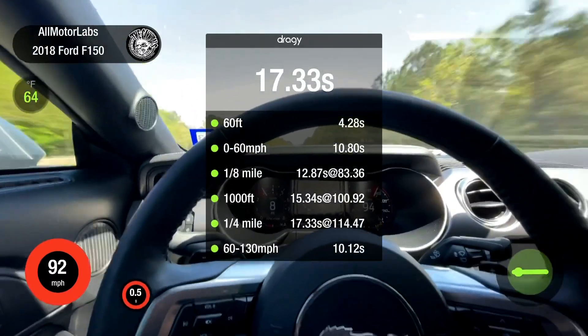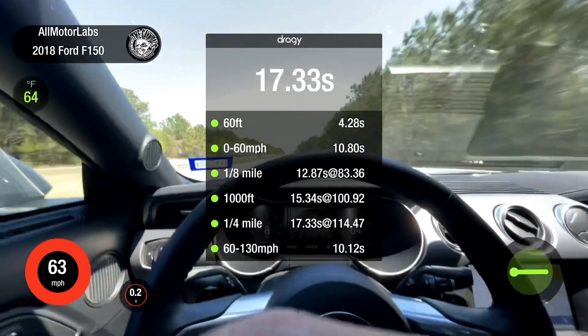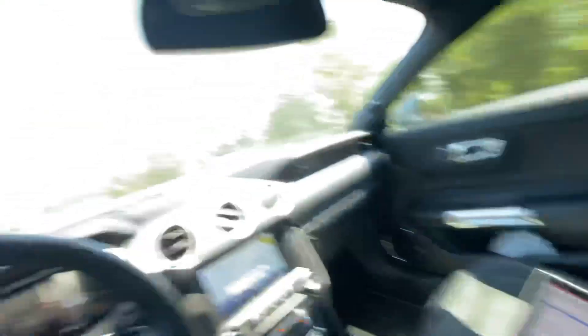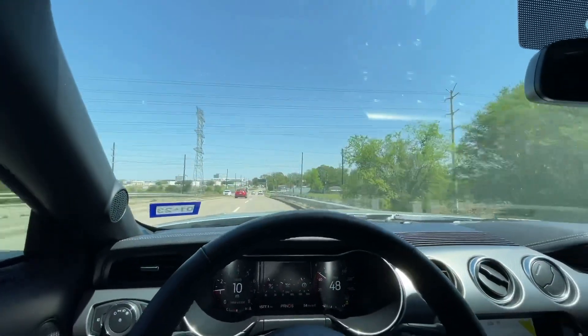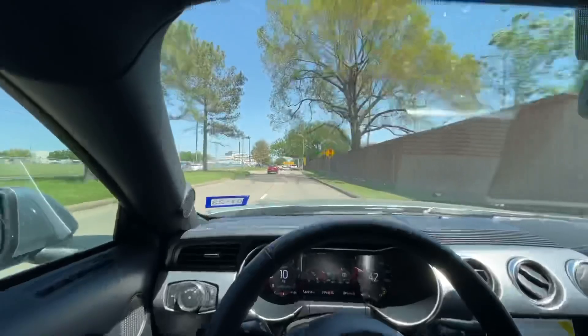10.2, 10.12 - not bad at all. That's the data logged and that's pretty much what I'm gonna need from you. That was a 93 tune. I'm gonna run some more of this gas out and add E85 to it and see what it does. 10.12 is not bad at all - full weight car, 315s, with my 290-pound ass in it.